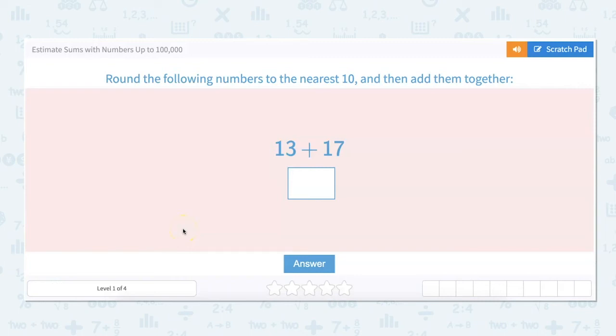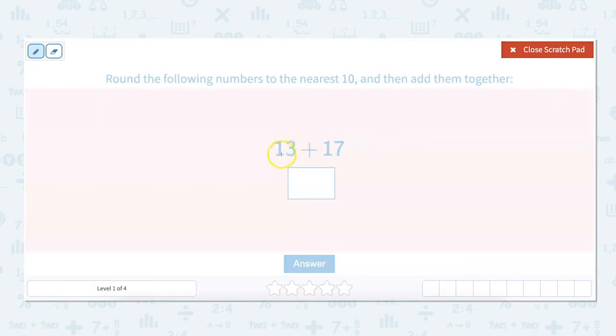In this video, we're going to estimate sums with numbers up to 100,000. Sums means that we're going to be adding — a sum means we're doing addition. So round the following numbers to the nearest 10 and then add them together. That's how we estimate. Remember that an estimate is a good guess, so we're using our knowledge of math to make a good guess.